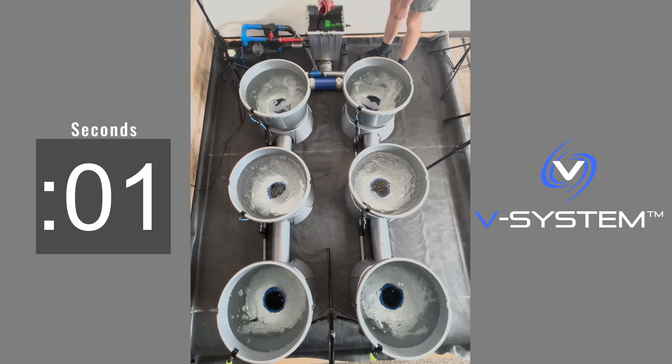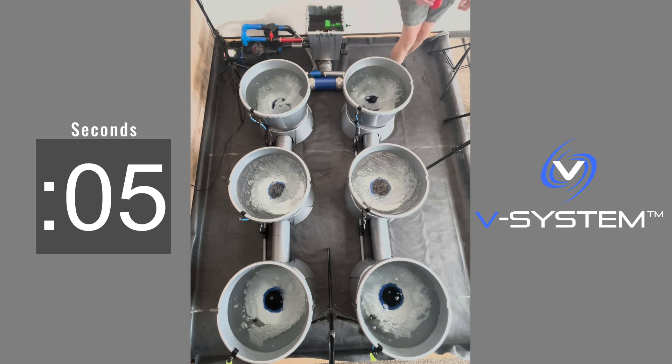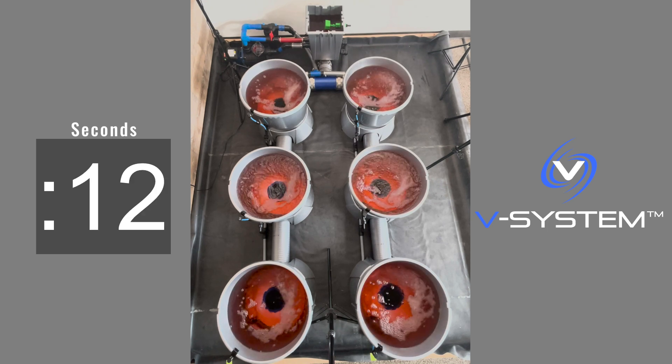As a visual example, we decided to put dye in the header pot to show just how quickly it gets injected into every pot in this six-pot system. As you can see, the mixing is very fast indeed.